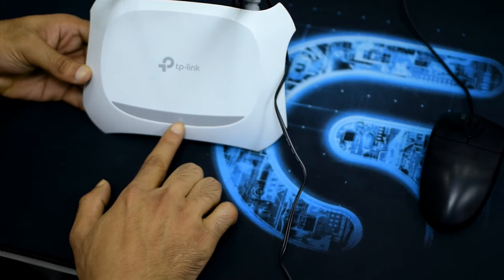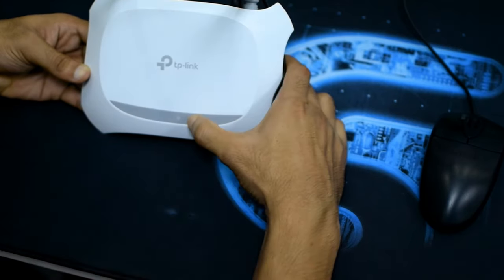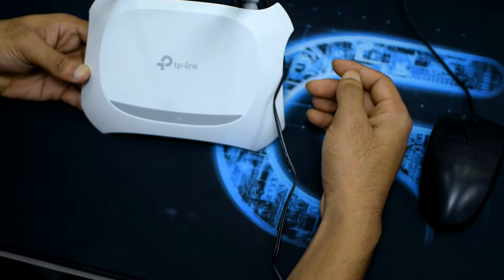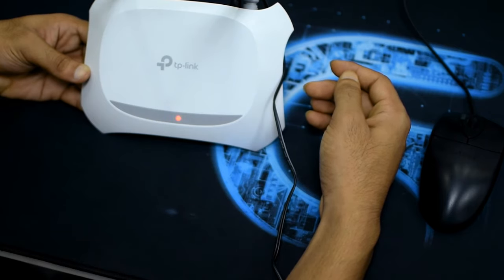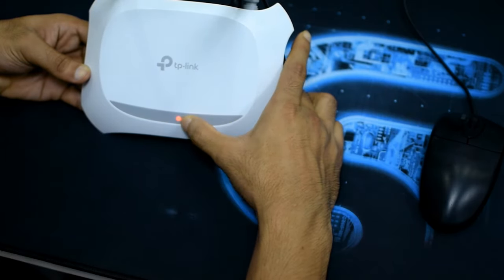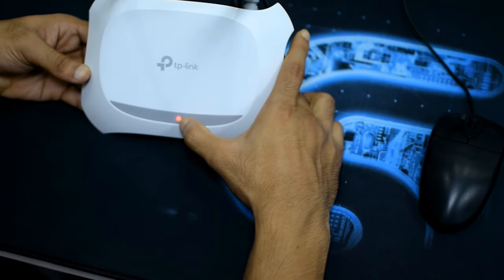You can see the light is now flashing — it's still flashing. The light has stopped flashing and now it will take some time to restart automatically, and it will be reset. This is how you can reset your router.